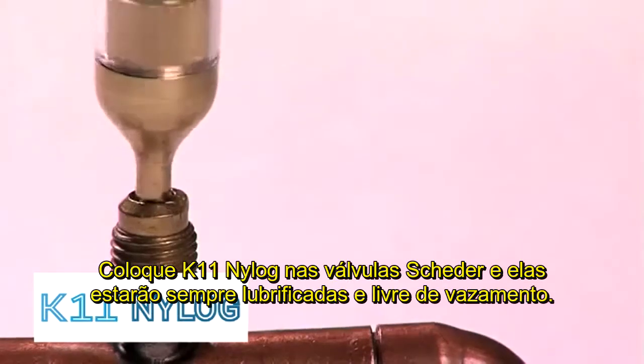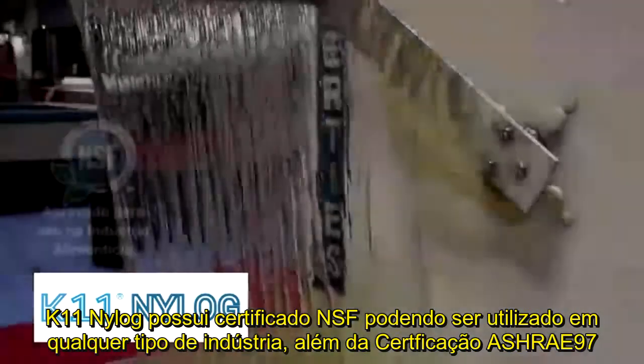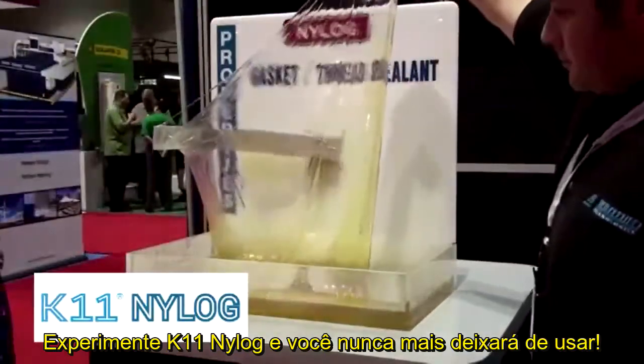Schrader valves can be prevented from leaking and remain lubricated for the life of the system. NILOG is NSF approved for use in food processing areas. Discover NILOG and never be without it again.